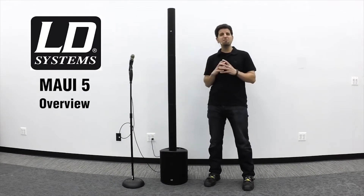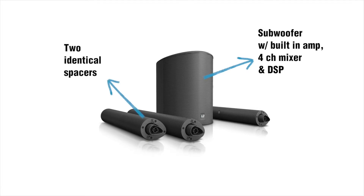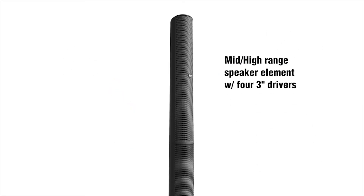The Maui 5 PA consists of four components: a subwoofer with a built-in amplifier, a four-channel mixer and digital signal processing, two identical spacers, and a mid- and high-range speaker element that houses four three-inch drivers.